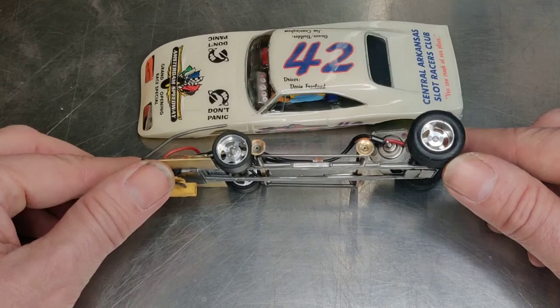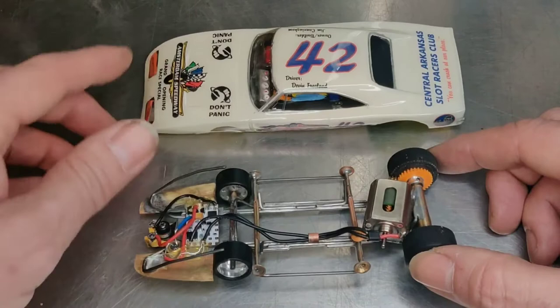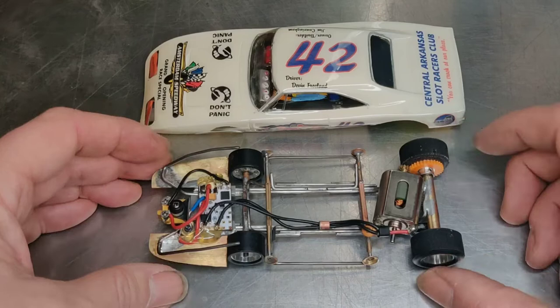CB Designs 5-spoke alloy wheels. I had to go a little short on the front because the body I had was already trimmed very low. I did install this guard because the body is very soft and I wanted to protect the electronics in case of a collision.